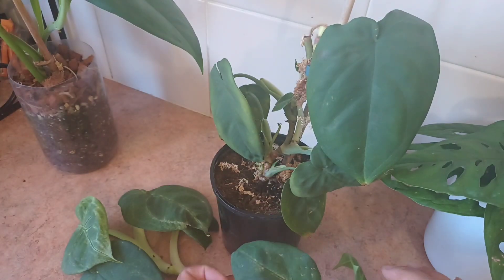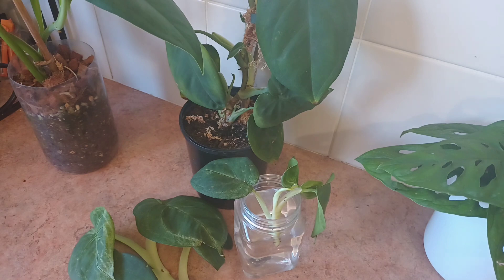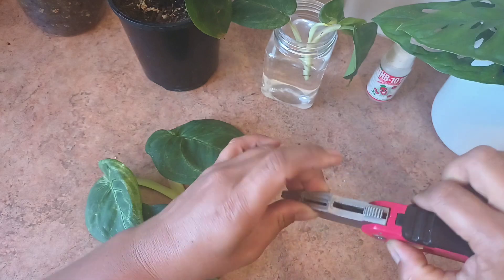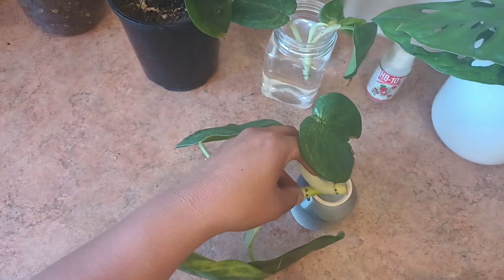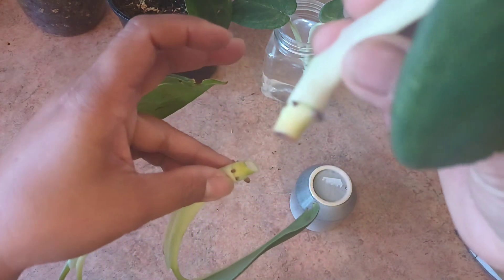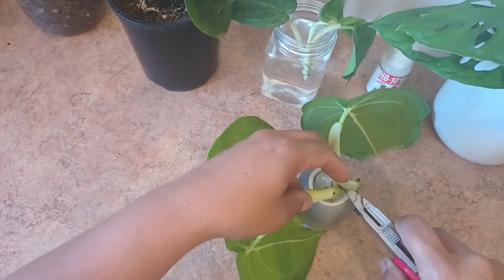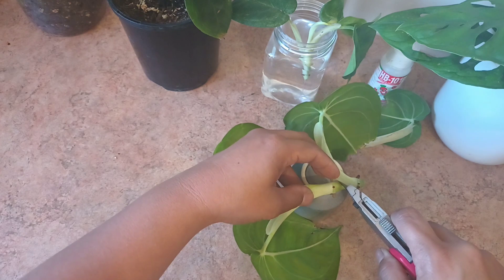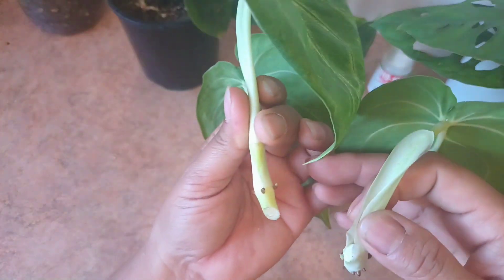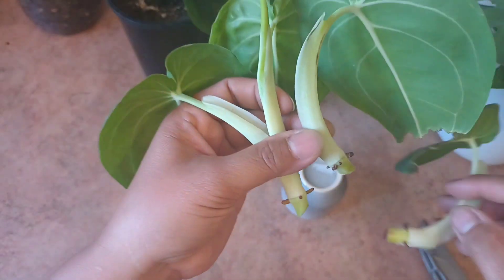I'm going to cut this into three cuttings. That's one, and this is the second one — I just don't want to cut the aerial roots because they're very brittle. Now I have the three cuttings. I said I didn't want to cut the aerial roots and I did — see how brittle they are. I'll take that one off; I still have three roots in here. So I have these three cuttings from that one, plus this other one.